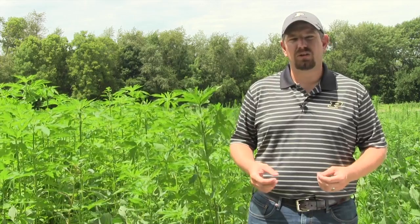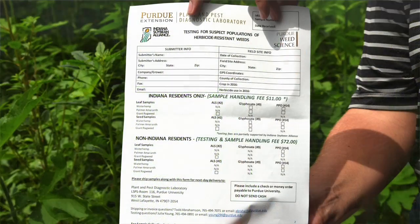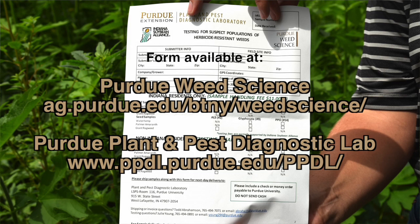Also make sure you're filling out the submission form as completely as possible. That information helps the Purdue Weed Science team track where resistance issues are occurring in the state, and also helps you check the boxes for the type of screening you want and place it in the appropriate area.